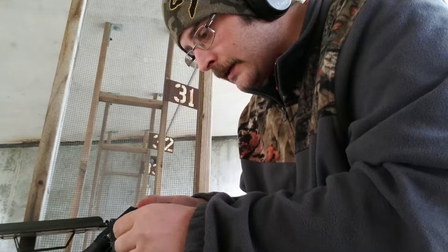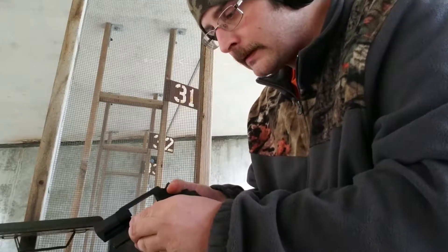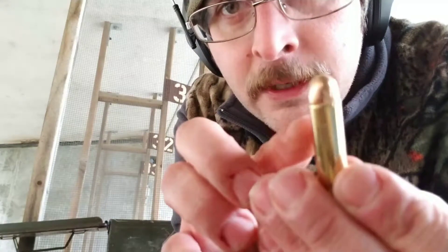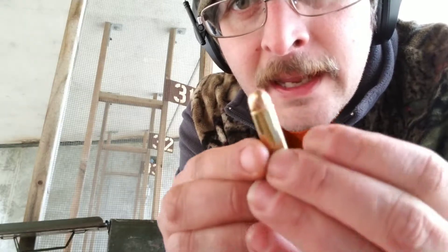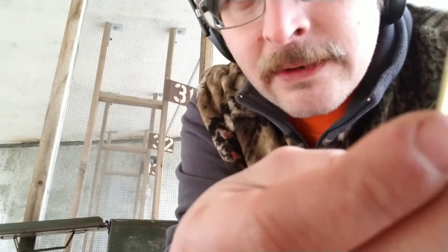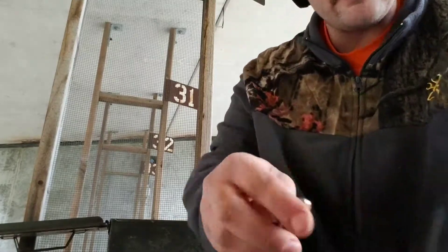Speed strips. It's a heavier load, I'll tell you that. See around the base of this round — I don't know how well you can see it, let me rotate it around. The crimping on it is bad, so we're not going to shoot that round — it won't go into the chamber. Same with this round — it's got that crimping right around there. I've got to keep an eye out. They all have those crimps on them.